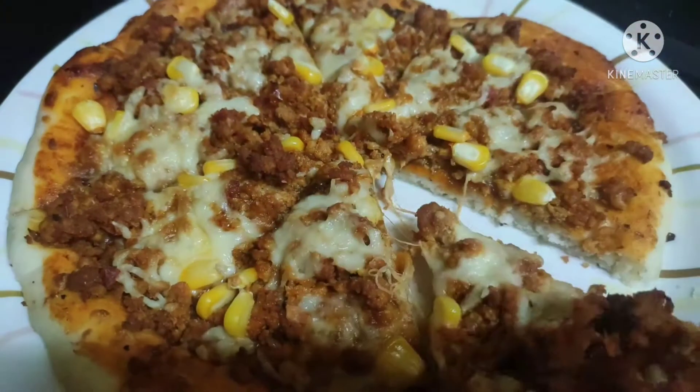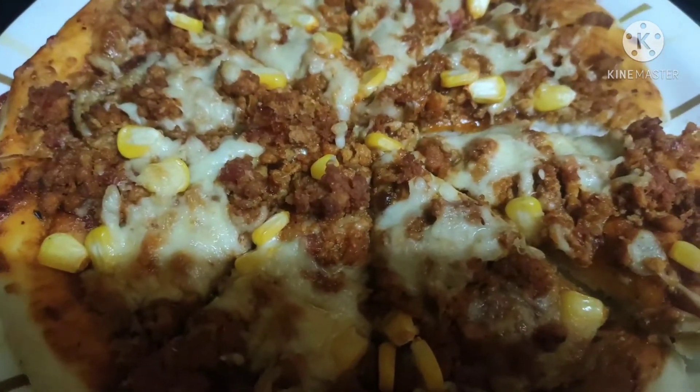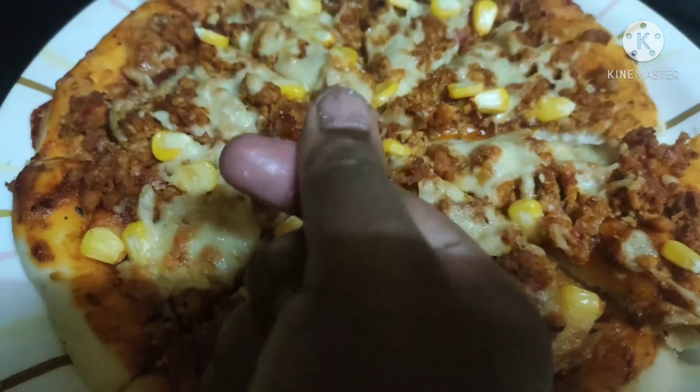Delicious! But it's really hot, guys. This is our delicious chicken keema pizza — hope you enjoyed the video! If you liked this video, don't forget to like, share, and subscribe. See you in the next video, goodbye!